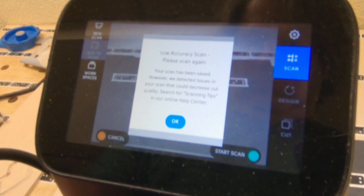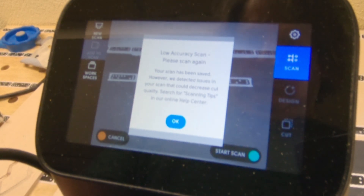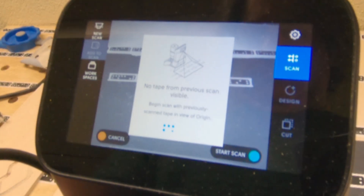I didn't do a great job of placing my Shaper tape and I had lost some when I removed my test cut. I got a low accuracy scan warning, added more tape, and tried again.